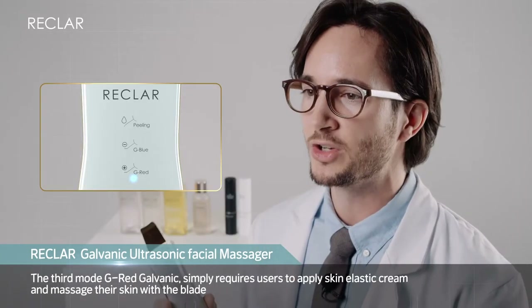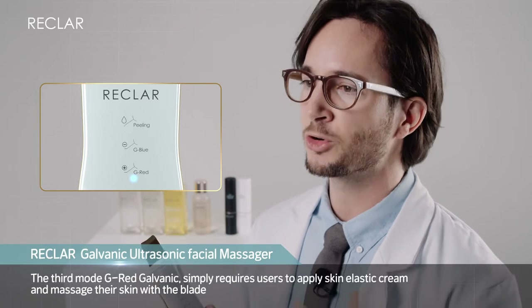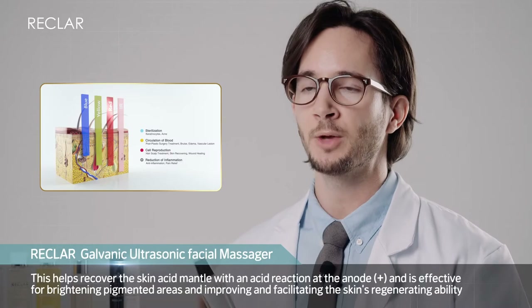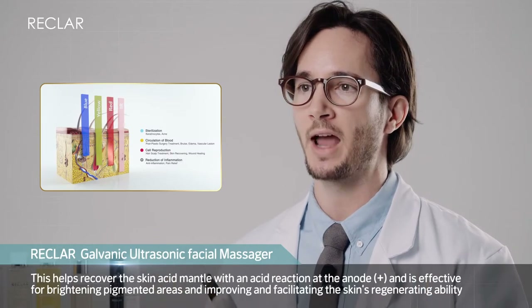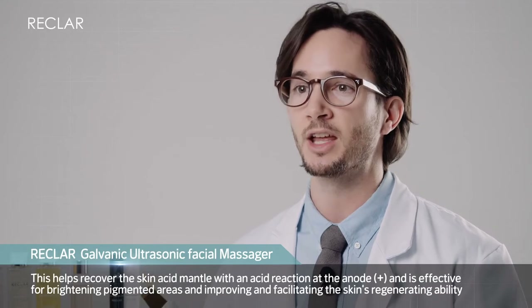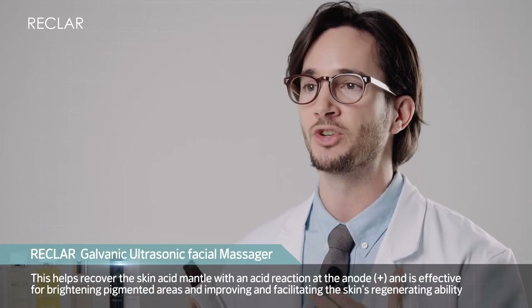The third mode, G Red Galvanic, simply requires users to apply skin elastic cream and then massage their skin with the blade. This helps recover the skin's acid mantle with an acid reaction at the anode, and is effective for brightening pigmented areas and improving and facilitating the skin's regenerating ability.